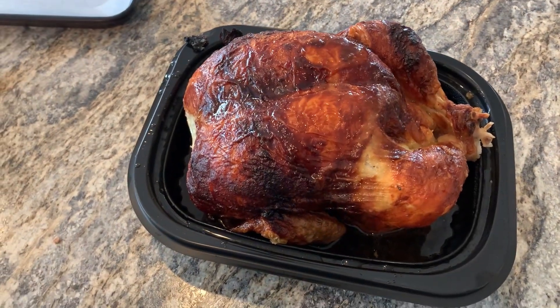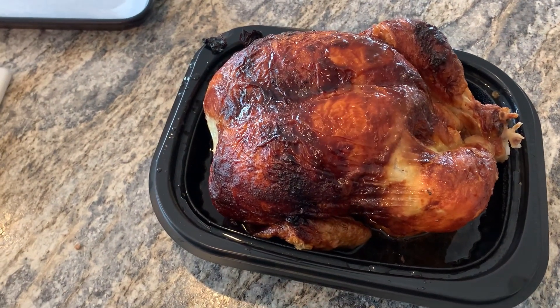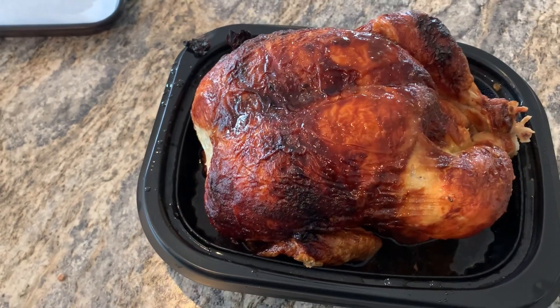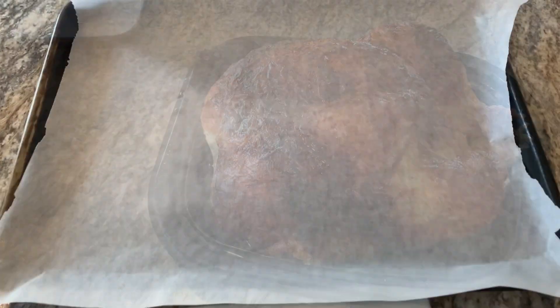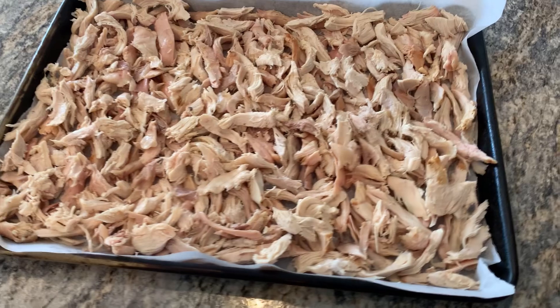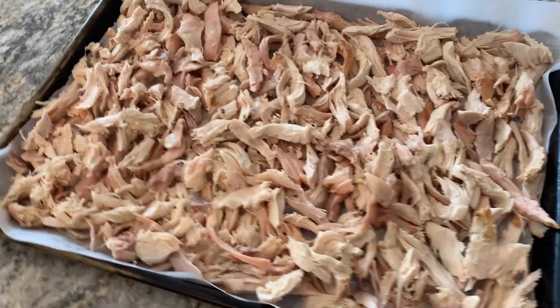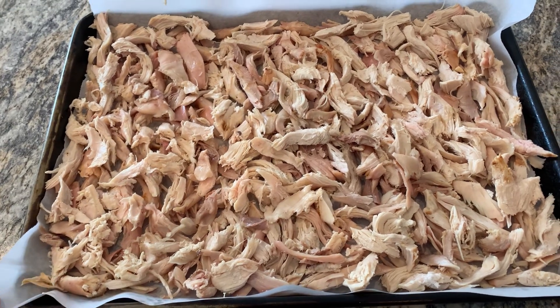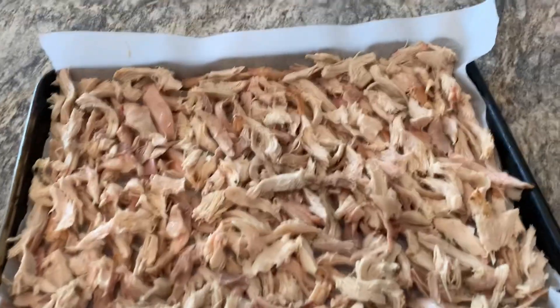We buy a Costco rotisserie chicken every time we go. We let it cool, remove the skin, and get it all shredded. I line a large baking sheet with parchment paper and get it all shredded up. It's insane that you can get this much chicken for $4.99. Now we'll put this into the freezer for one hour.